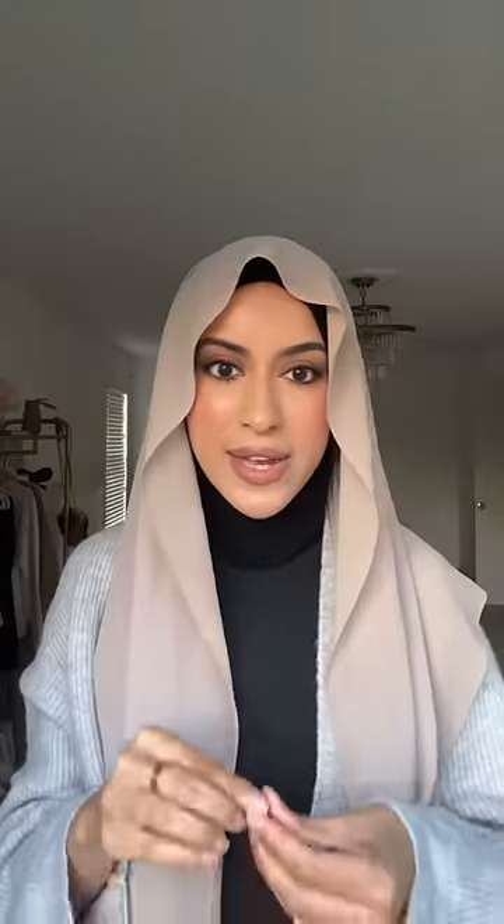I have two go-to styles — both of them are super simple. Underneath I just wear a normal cap; for demonstration purposes I'm wearing a ninja cap, but either works. I put my hijab on my head and split it into two equal parts. Depending on if you're a beginner or not, you can either pin it up here with a straight pin so it doesn't fly everywhere, or you can just leave it as is. I leave it as is.